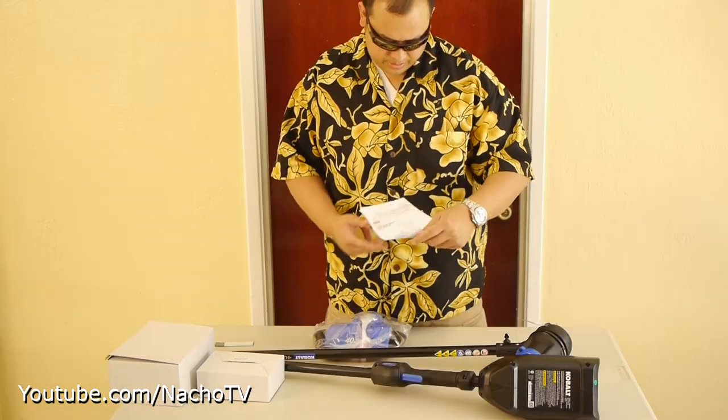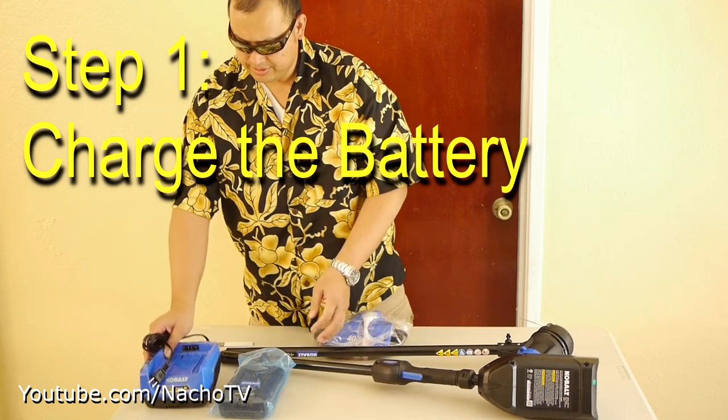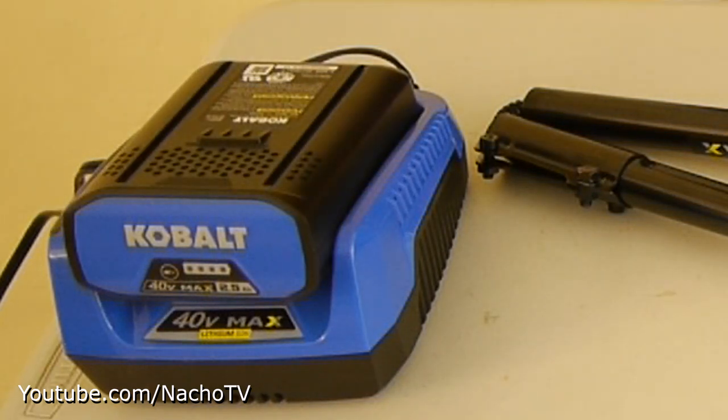This is an all-important 40 watt battery charger. Let's go ahead and charge the battery. There we go — nice blinking light to let us know it's charging.